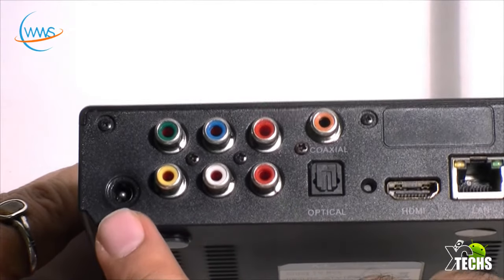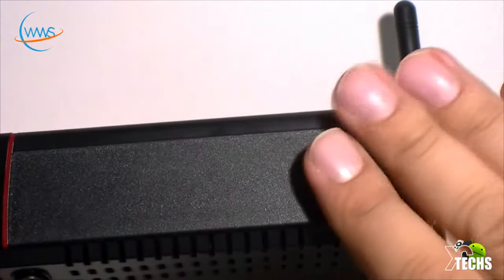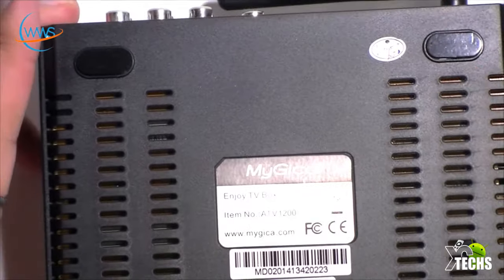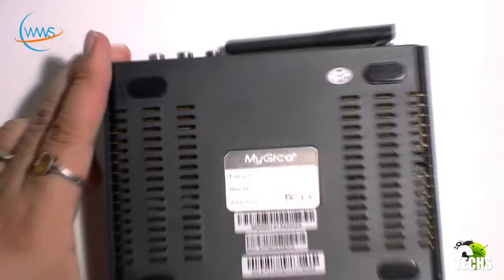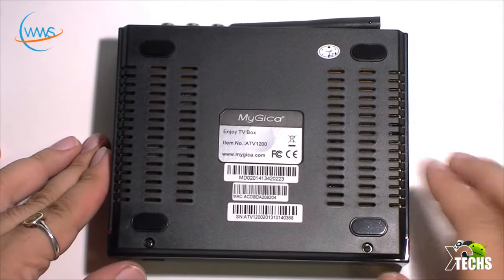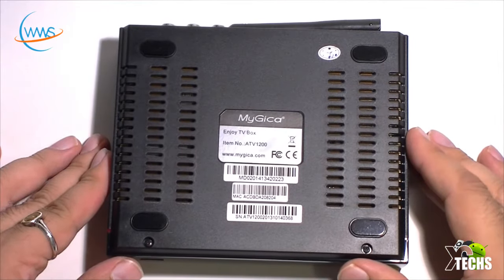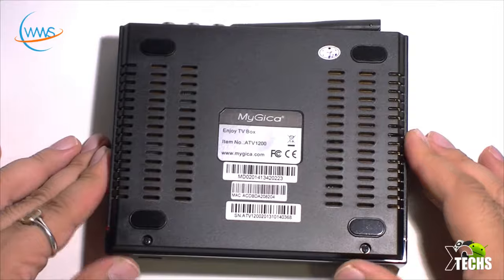Right beside that is your power connection. If you flip to one side there's nothing there, and on the back you can see there are a lot of little holes for ventilation, so it doesn't heat up and burn itself out.